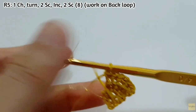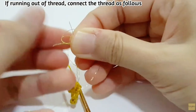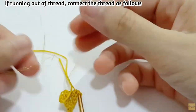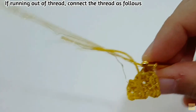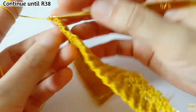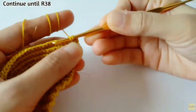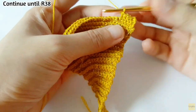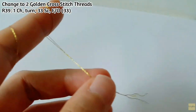You can continue your work until you reach row 38. If you run out of the small golden thread, you can always connect the thread just like this and continue working on it. Continue working until you reach row 38. For row 38, we are not going to increase anymore — just keep working. You will have 33 stitches when you finish it.